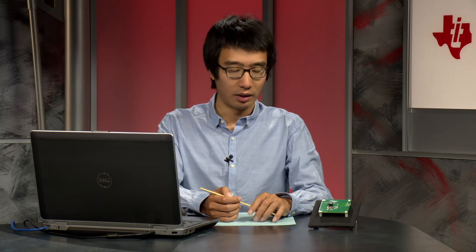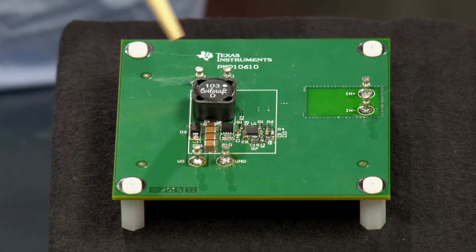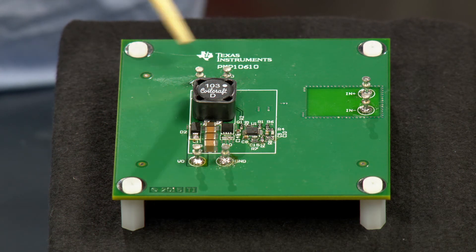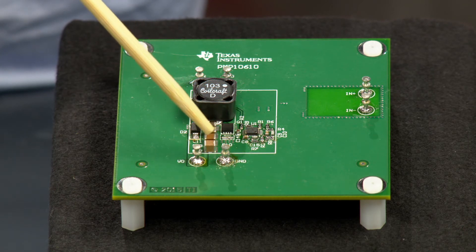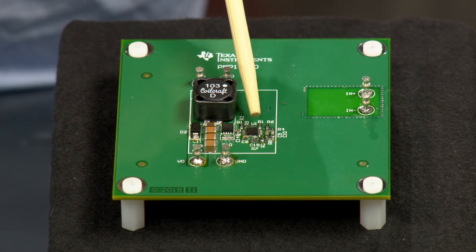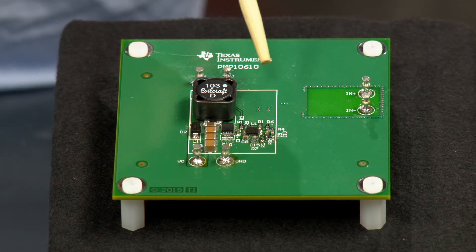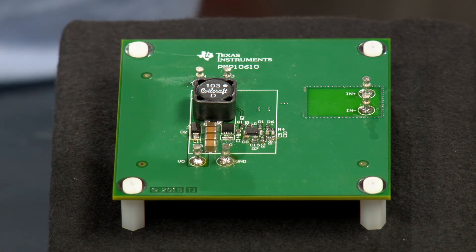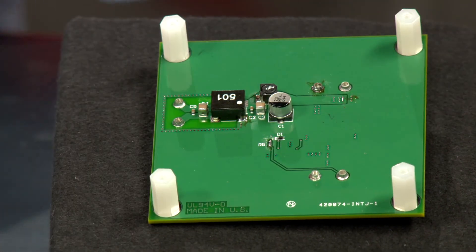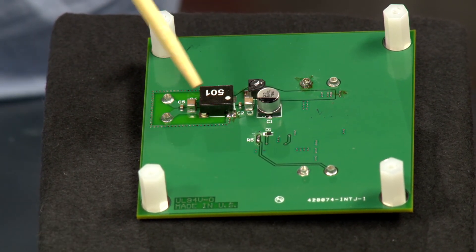Let's look at the actual reference board. As you can see, we achieve a compact solution size of about 24 by 30 millimeters. Here are the input terminals, the coupled inductor, the coupling capacitor, the diode, the switching FET, and the output terminals. On the left side is the LM3481 IC, and around it is the control circuitry. If we want to include the optional EMI filter, the input terminals for the EMI filter are also on the left. On the back of the board is the EMI filter section, with the differential LC filter and the common mode choke.